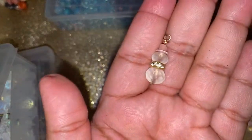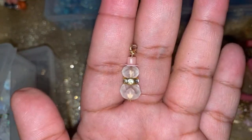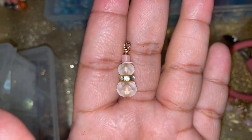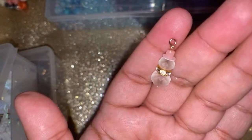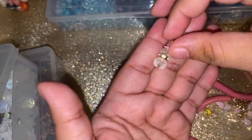Look — there goes our little snowman, isn't it so pretty with the pink? I wish I had more cubed beads so I could make different color caps. But I want to share this with you guys so you can make some too. Let's play with some different color combinations. These frosted clear faceted beads are so pretty — let's try some other color combinations.